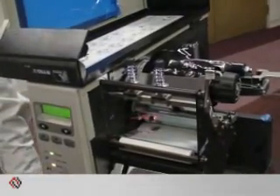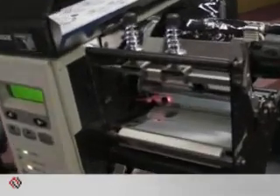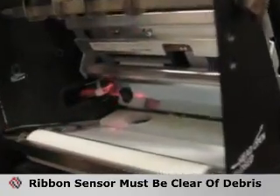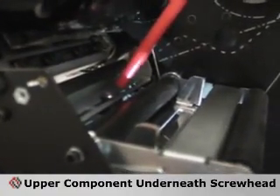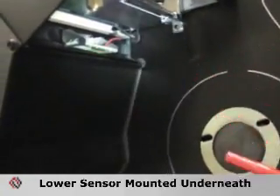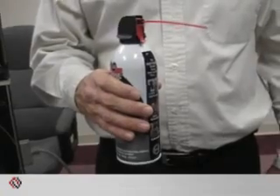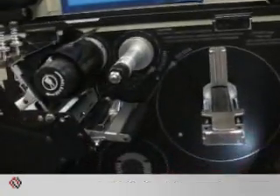When performing the media calibration on the XI series printer, there are two components you need to be aware of. The ribbon sensor is located towards the rear of the print head assembly — that sensor needs to be cleaned clear of all debris and paper dust. The second sensor is the media sensor; it's a two-part component. The upper component is underneath the screw head, and the lower sensor assembly is mounted on a rail underneath, identified by the green circuit board. An easy way to clean both sensors is by use of canned air — a couple of quick swipes at each sensor.